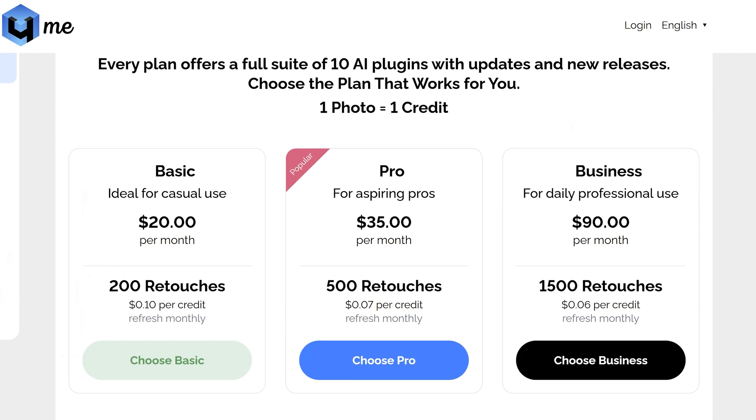The great thing is you can tweak the results if you want, keeping full creative control. Now let's get into the numbers. You've got three tiers: the Basic plan at $20 a month gives you 200 credits, perfect for casual users or hobbyists. Next, the Pro plan at $35 a month gives you 500 credits, great for freelancers and semi-pros. And for the heavy hitters, the Business plan is $90 a month for 1,500 credits, which works out at about $0.06 per retouch. If subscriptions aren't your thing, you can buy Cloud Retouch packs instead — one-time purchases where credits never expire, ideal if you only need to edit occasionally.